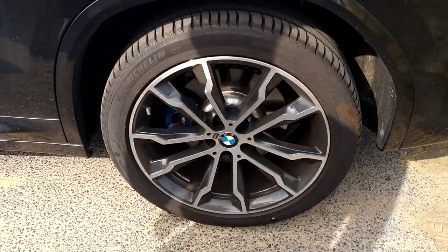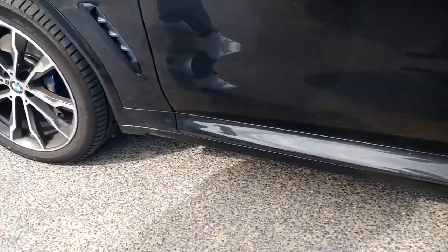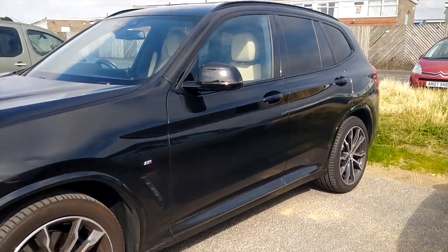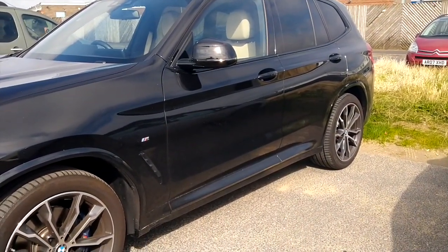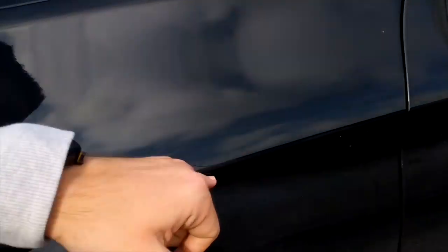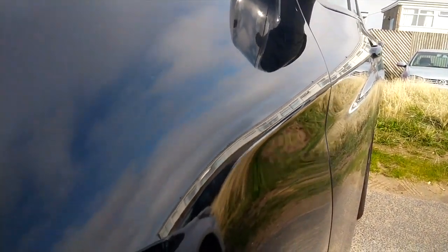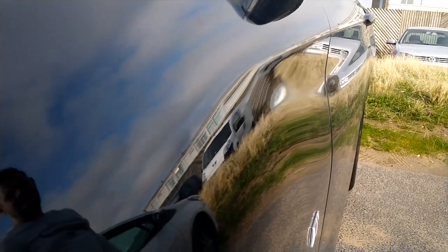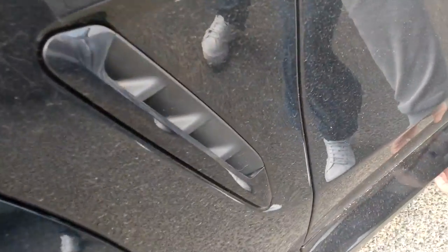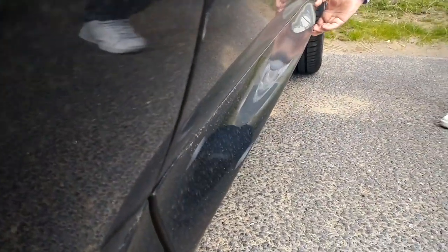And then if you come down to get a side view, it looks like quite a smooth line, but when you get closer to the vehicle you can actually see how deep the line is. If you get right down you can see how pronounced this is here as well, and how much that sticks out at the bottom and comes right down the side of the car.